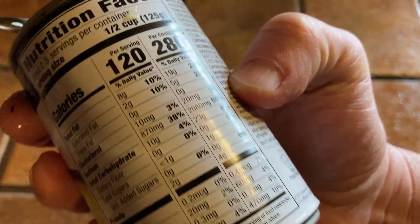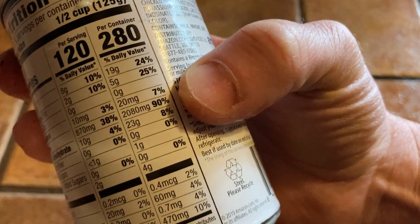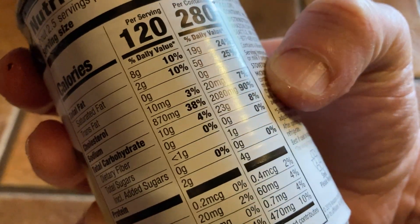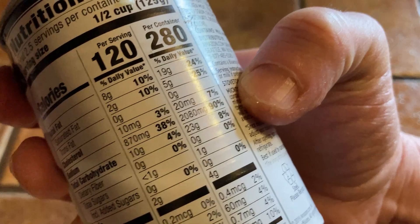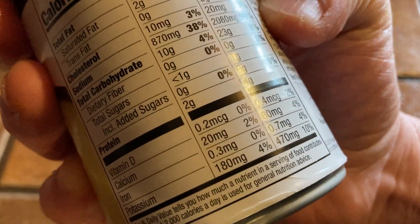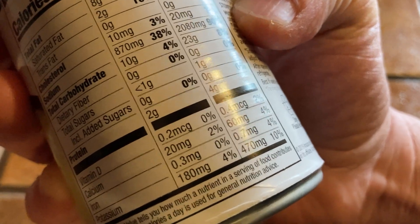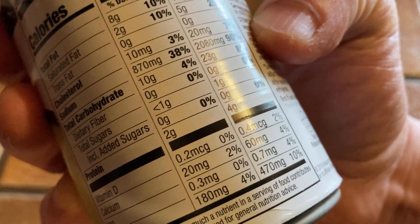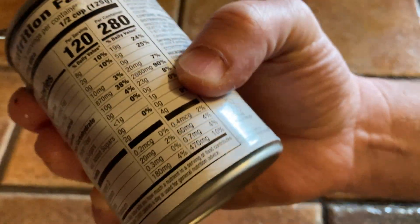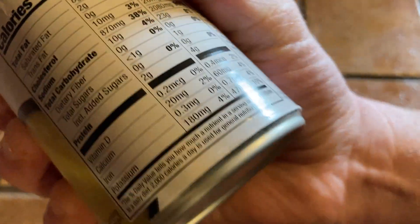The sodium is quite high — 90% of daily value — which is the one thing I don't like, but all good things in moderation. Total carbs are 23 grams with only 1 gram of sugar, which is very low. There are 4 grams of protein. The tomato soup has much more sugar than this one.